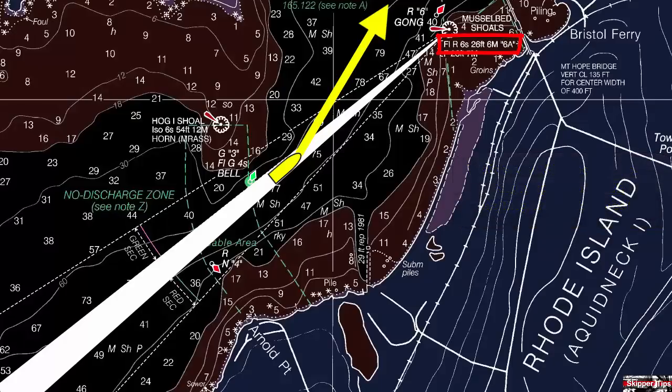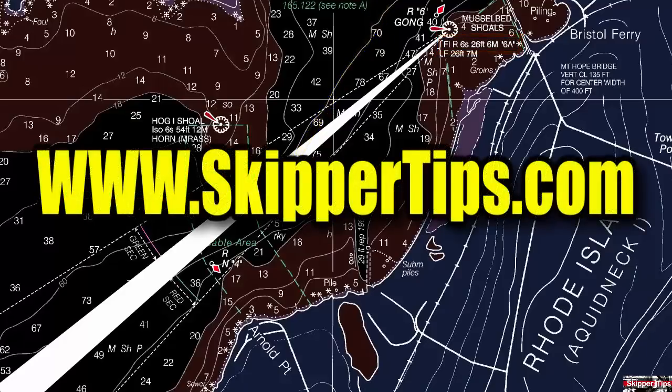Now you know how to use directional lights and colored sectors to keep your small sailboat in safe water and your sailing crew safe and sound. This is Captain John, and this has been another one of my video tips of the week. Find more sailing tips and techniques on www.skippertips.com.